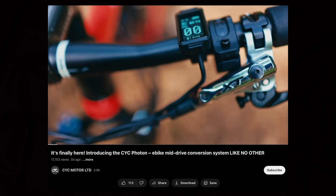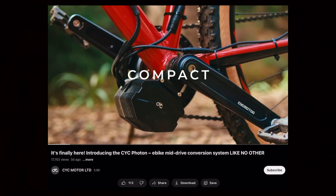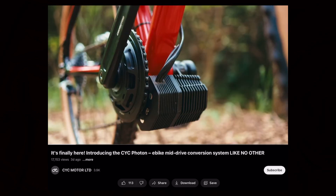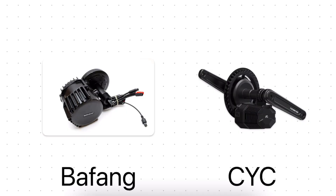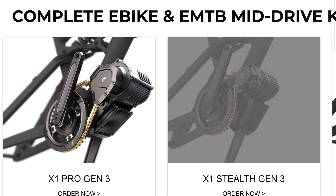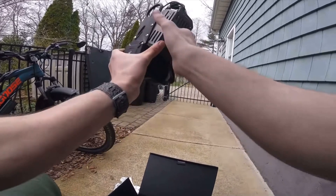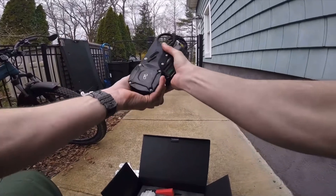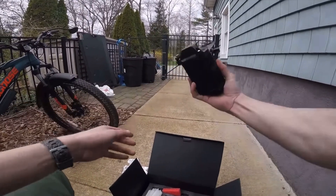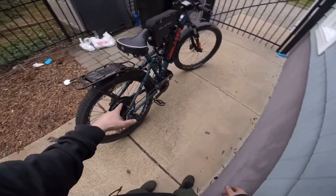We have a brand new mid-drive e-bike conversion kit on the market by CYC called the Photon. You might be familiar with CYC as a company because they are essentially the only other manufacturer besides Bafang that has a good all-inclusive mid-drive conversion kit. Up until now they had the X1 Pro and the X1 Stealth, and I actually purchased the X1 Stealth on my previous e-bike build, so I have some direct hands-on experience with this company.